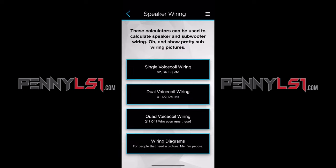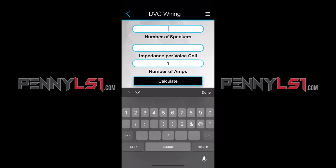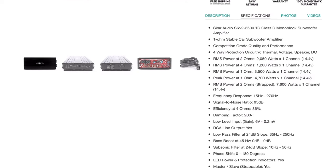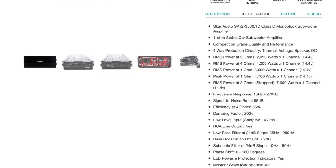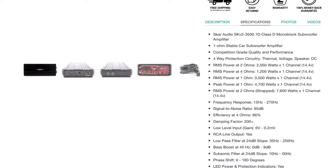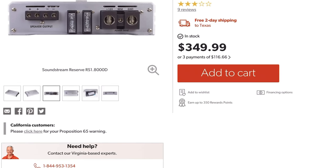The wiring I need: I have three subwoofers that are dual 4-ohm with one amp, so my options are 0.67 or 2.67 ohms. Looking at the SCAR SKV2 3500.1D — it's capable of both 1-ohm and 2-ohm — I can't get a 1-ohm load since I'd be below 1-ohm. At 2-ohm it does 2,050 watts, but wired at 2.67-ohm I still don't think it'll get close to 1,500 watts. That may be overkill, and for that price, it's a no-go.